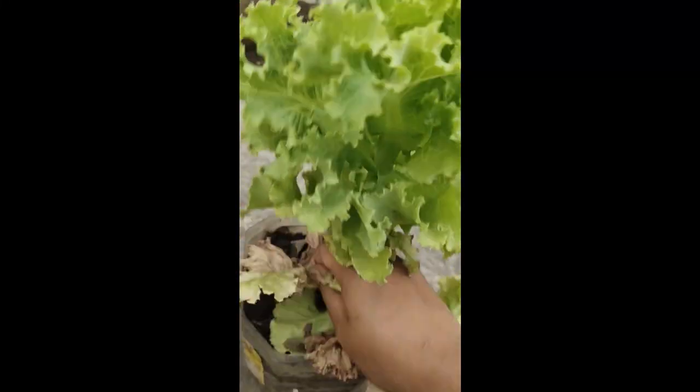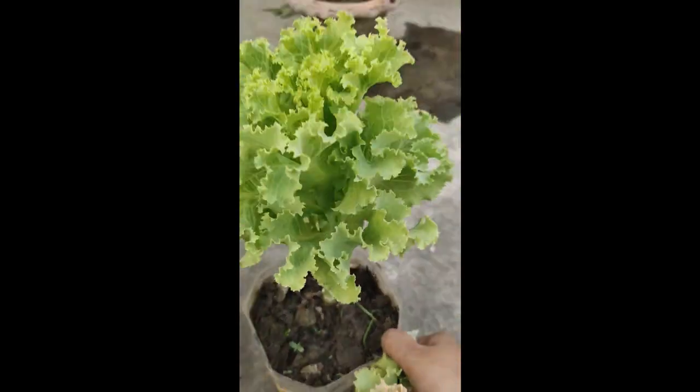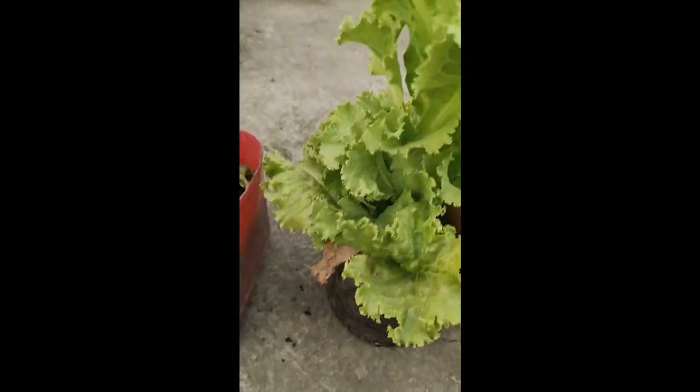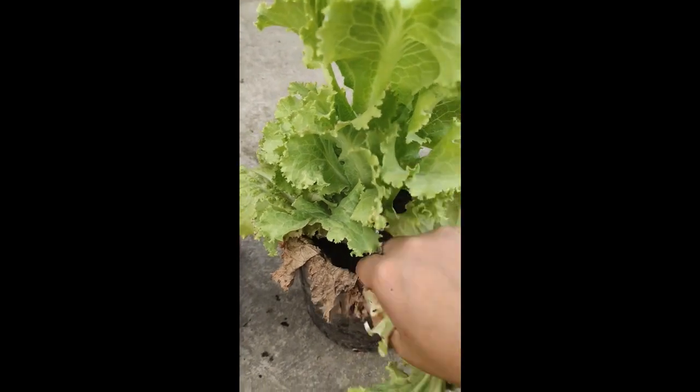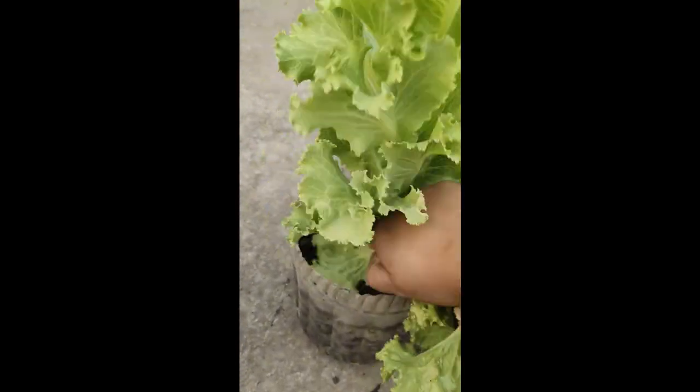Taking care of a lettuce plant is very easy. You can see here some dead leaves and some yellowish leaves — we are removing all those things because these leaves actually take all the nutrition, which is why the plant cannot focus on growing.